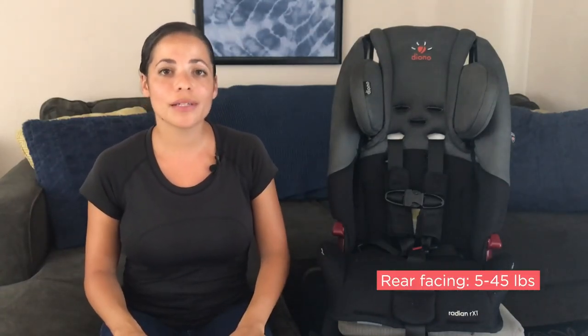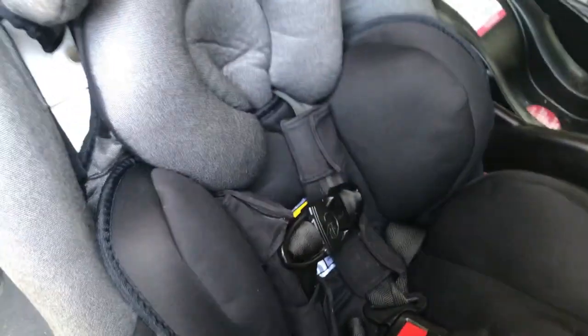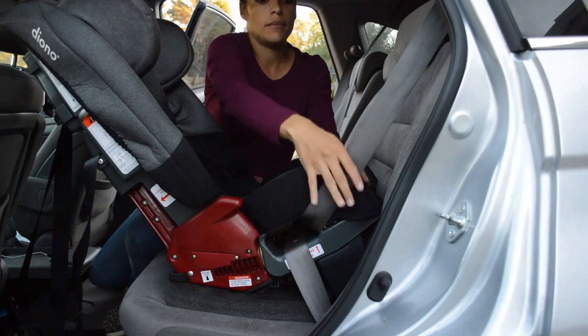Rear facing is from 5 to 45 pounds and up to 44 inches tall, and you can also use an infant insert if you have a newborn that you want to use with this car seat. One important note about installing the car seat using the seat belt: you do want to make sure that you always lock the seat belt into place to ensure safe installation.